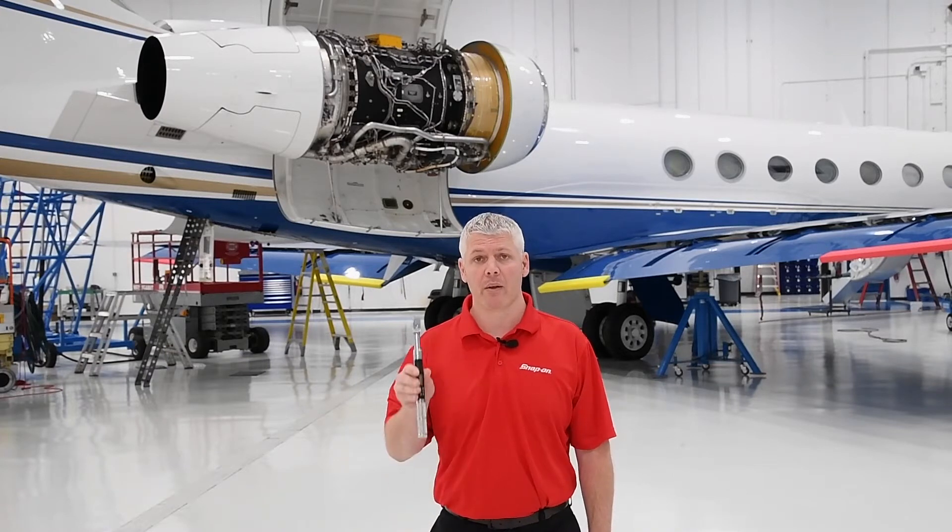Hi, I'm Mark with Snap-on. In this video, I'd like to introduce the latest addition to the Control-Tec series of electronic torque wrench, the Control-Tec Micro.